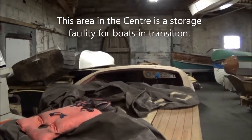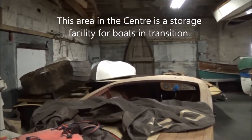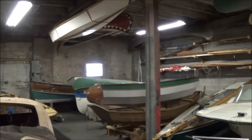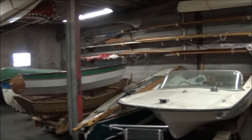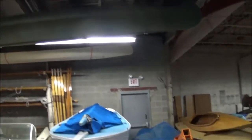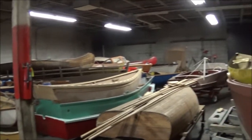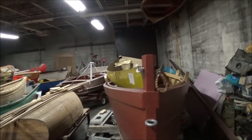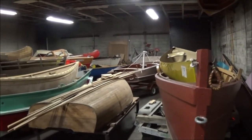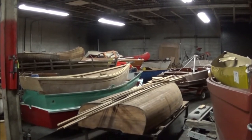John Montague has been kind enough to take us on a tour of this amazing building. What we're looking at here is kind of a storage facility for boats in transition, but this gives you an idea of the extent of the work going on. The facility is 27,000 square feet — certainly lots of room for projects.